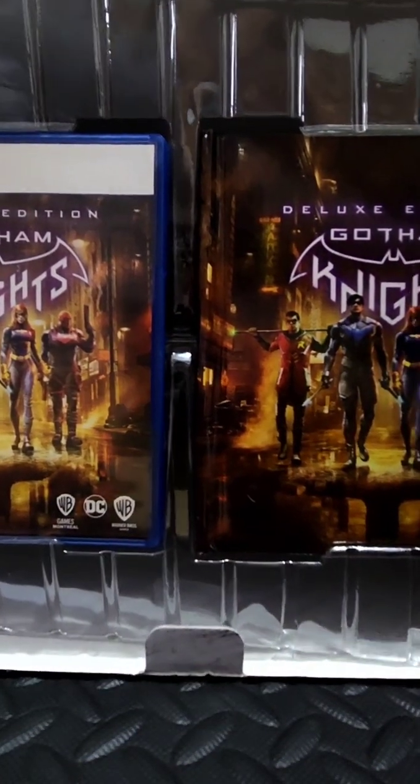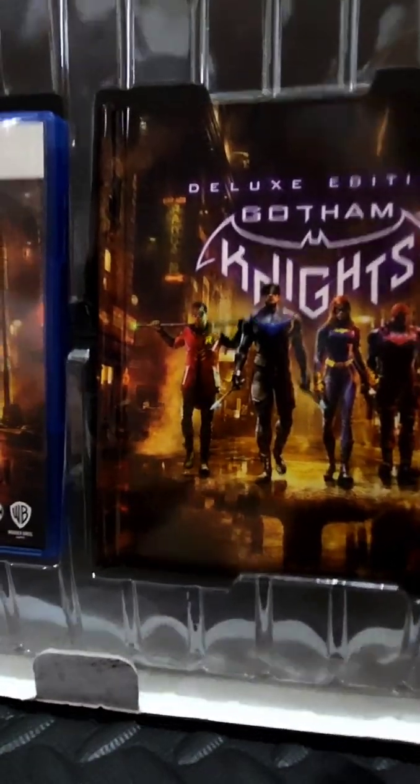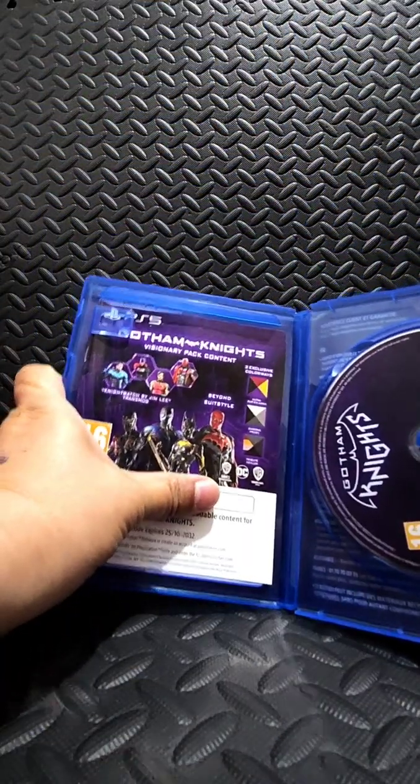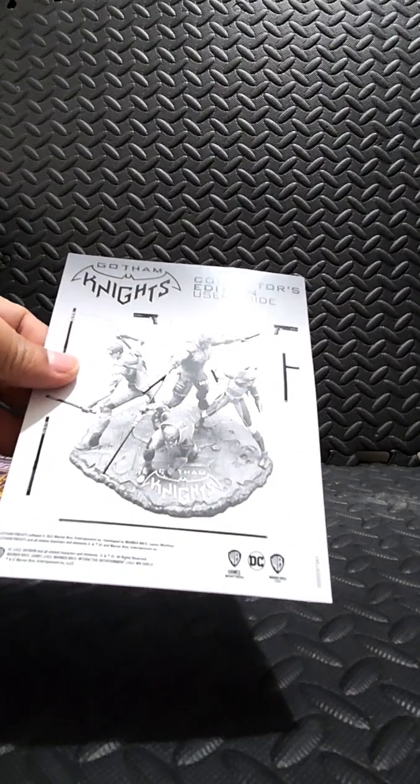The top of the box gives you the game and an art book. Let's get the game out — yes, there's a code in there. That's the game. And with the game also comes another set of codes and a collector's edition user guide. Let's check out the art book.